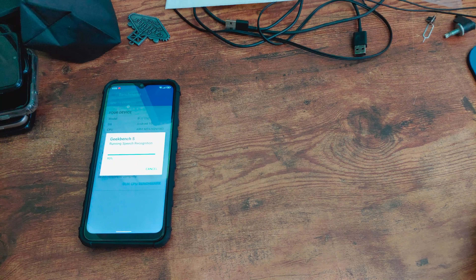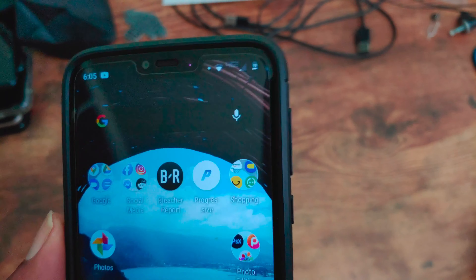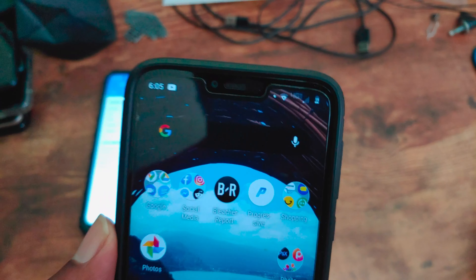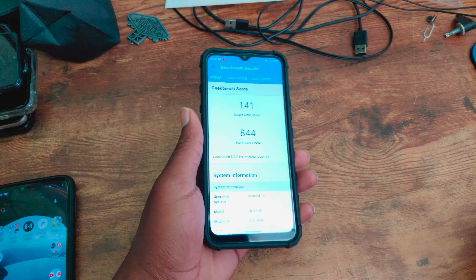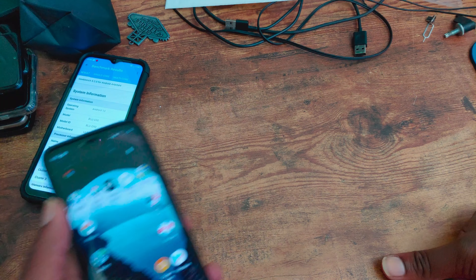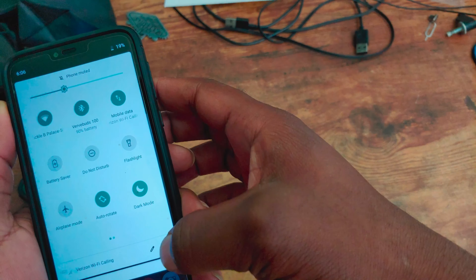The last full charge was 20 hours ago, and screen on time since then has been 5 hours and 49 minutes — and we're not even at 50% battery yet. The combination of the Snapdragon 632, the 720p display, and it being well optimized makes this a great device. If battery life is what you need, the G7 Power can last at least a day, if not two, depending on usage. Right now at 60%, we have 5 hours and 15 minutes of screen on time. See you at 40%.